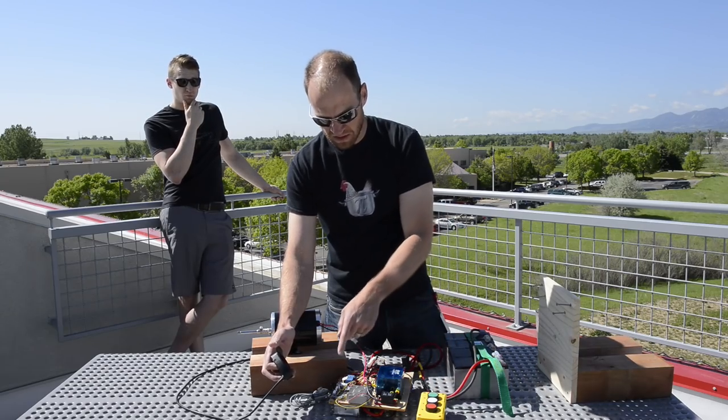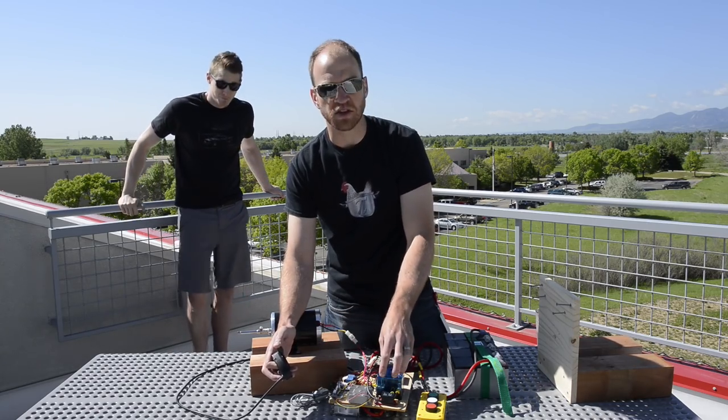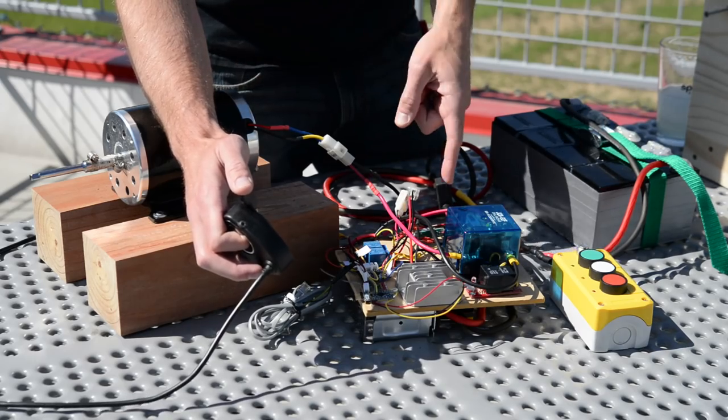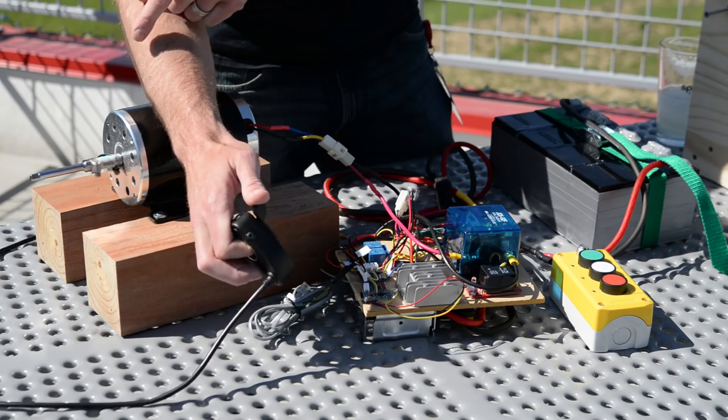When we hit the green button, it sends a signal to the Arduino Pro Mini that activates the relay, which turns on the 24-volt relay that electrically connects the motor to the motor controller. And if we hit the throttle, you can see the motor begins to turn.